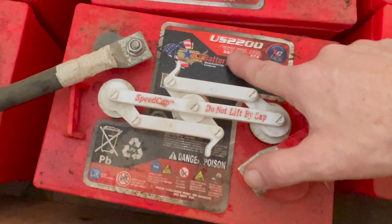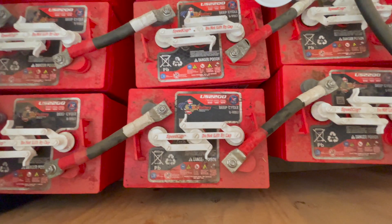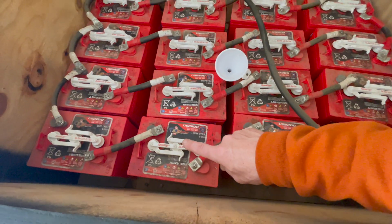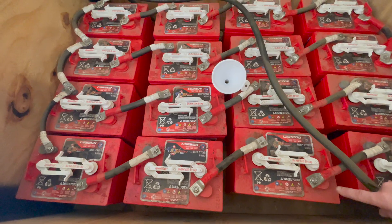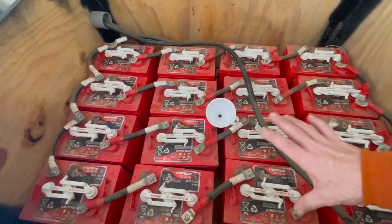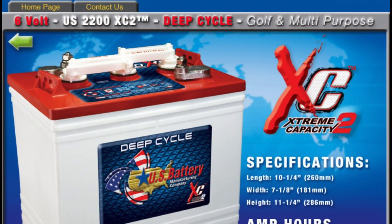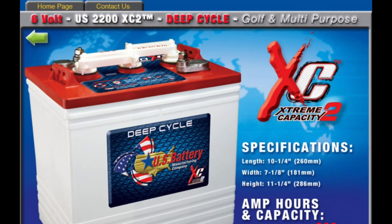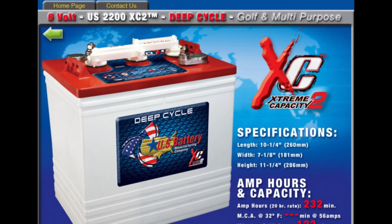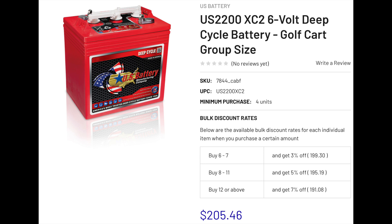We've got six-volt batteries and these are 232 amp-hours, so we could run 232 amps for one hour essentially, though that's not exactly how it works. You've got four batteries in a string — six, twelve, eighteen, twenty-four volts — and then four banks of that all tied in parallel. So it's a 24-volt system with four banks of 232 amp-hour batteries. These are six-volt golf cart batteries, true deep cycle. Running four in a string to get 24 volts and four strings in parallel gives us a total of 16 batteries, charged by 16 panels.